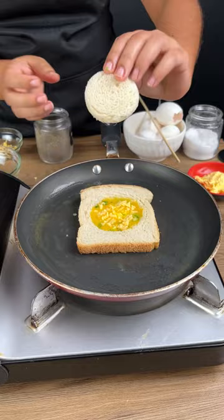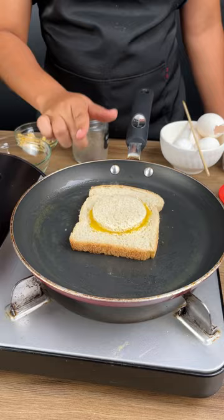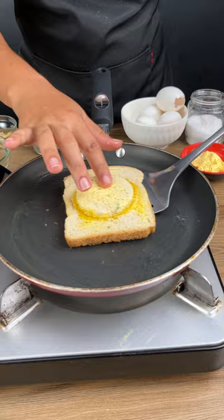Now add the sliced bread and wait for that bread to brown. Add a small amount of margarine on top as well. Now with a spatula, turn the bread over and press it lightly to just help that bread fry.